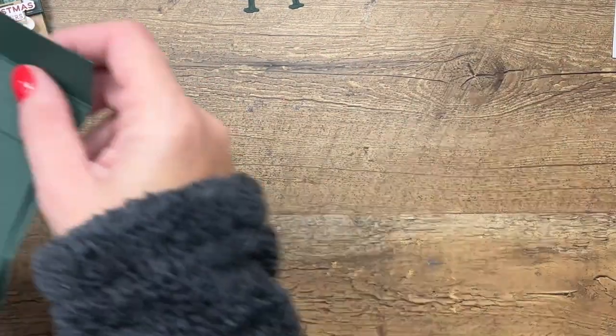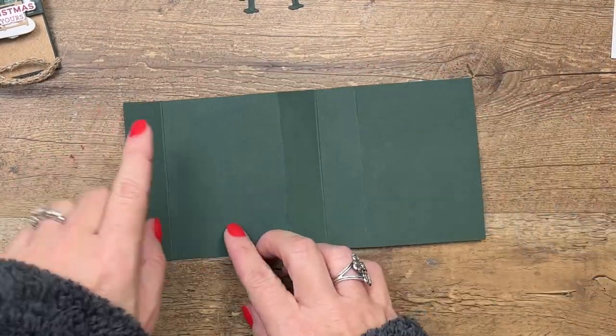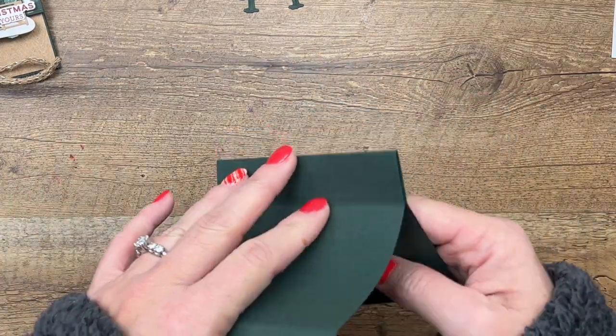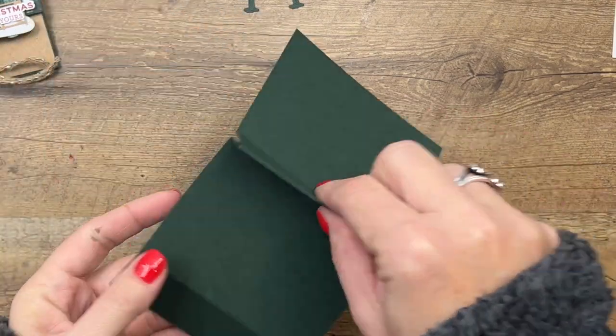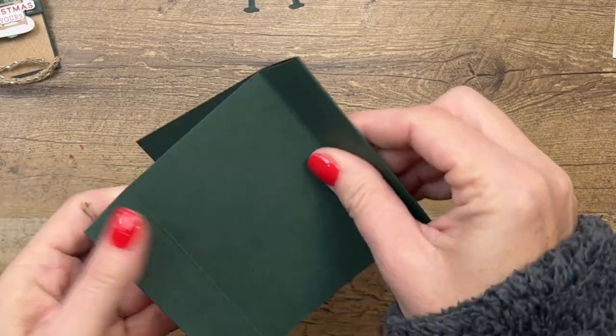Here's the first piece that you need: it's four and a quarter by nine, and you score it at one, four, five, and six. We're going to fold this in half right here — this is going to be sticking up like this. You can do it either way, it doesn't matter, as long as you have a point like that.